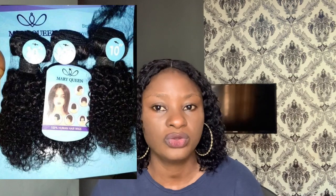Next on my list is Mary Queen Jerry Coil. Mary Queen Jerry Coil is another water-friendly coily hair. One thing about it is that it doesn't come with a closure, so if you like a coily hair as a fringe I'd recommend it. It also mostly comes in eight or ten inches only. You can use it to achieve a wet look or water coils and it's very affordable — it ranges from 18,000 to 20,000 naira depending on where you buy.